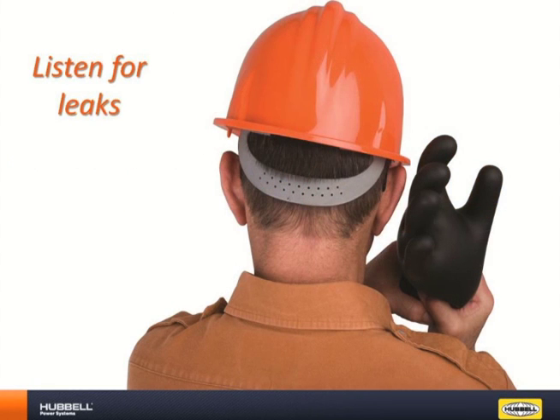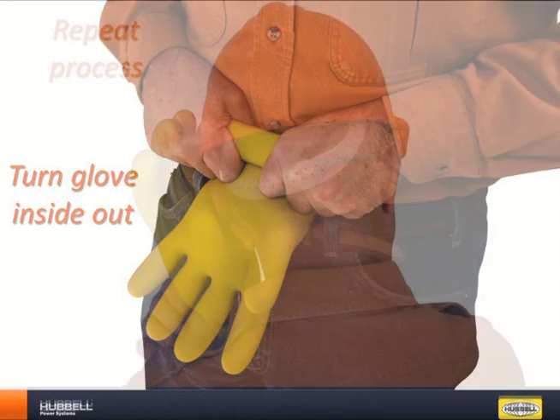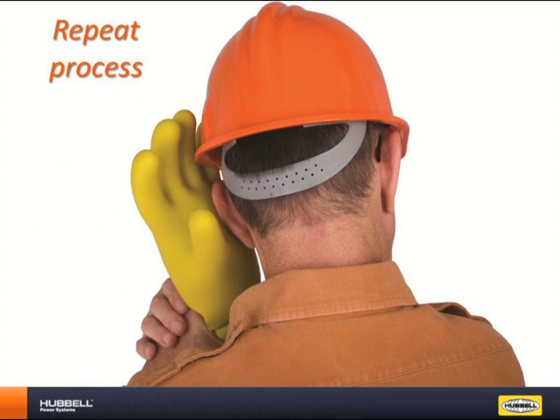Listen for leaks. This is important because a very minor hole you can find only by this inflation method can allow electricity through. If no leaks are found, release air and turn the glove inside out. Be sure all of the fingertips are fully turned before you start inflation so they won't pop out during the bead roll and not allow high enough pressure to build within the glove. Repeat the listening for leaks process described earlier for the glove's interior.